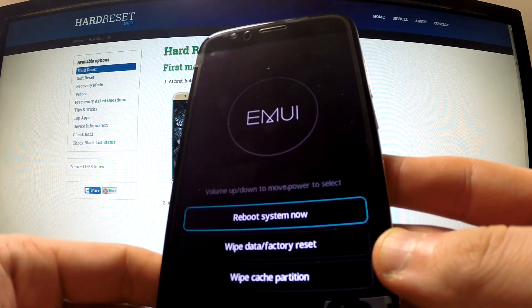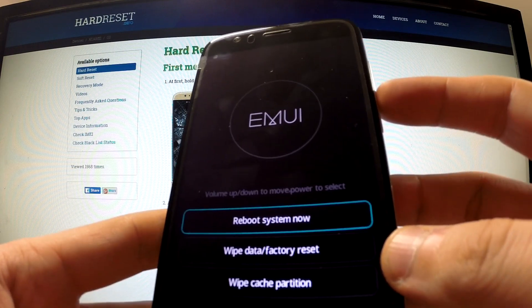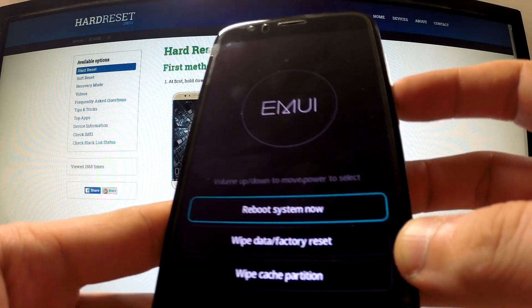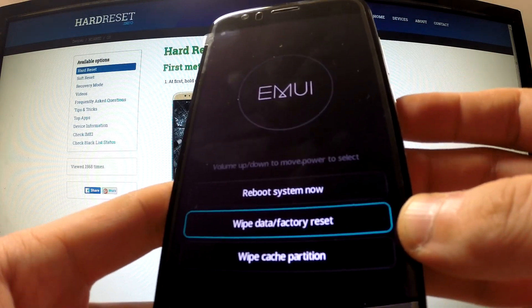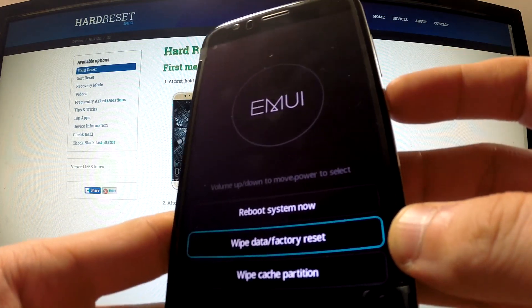Excellent, the MUI recovery mode just appeared on our screen. You should use the volume buttons in order to navigate here.